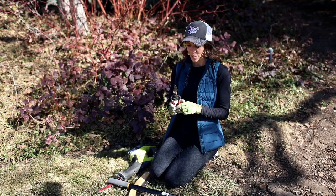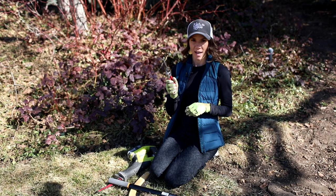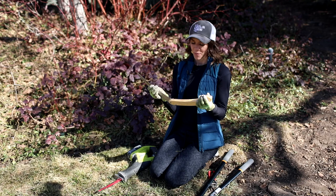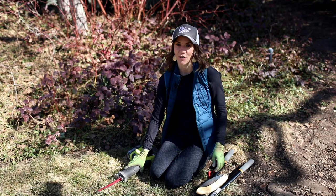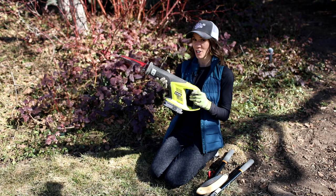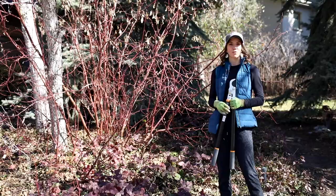Today while pruning I'm going to have a pair of hand pruners and a pair of loppers, which give me more leverage. I also have a little handsaw for larger branches. And if you need a little extra power, this is a sawzall — I love using this when pruning large branches.